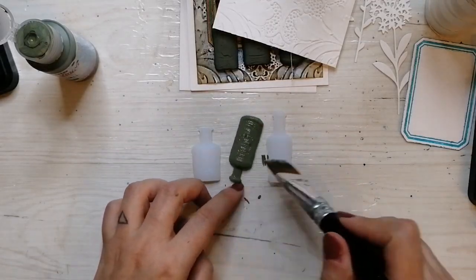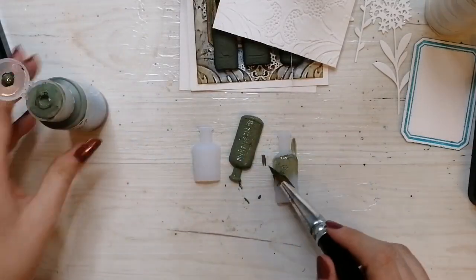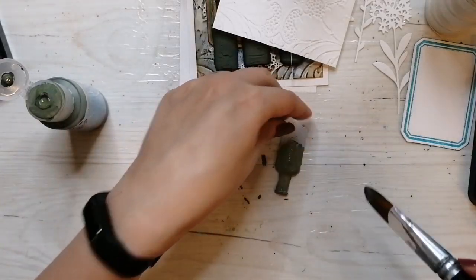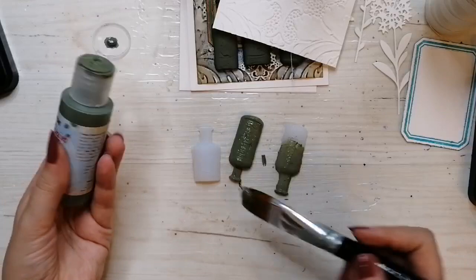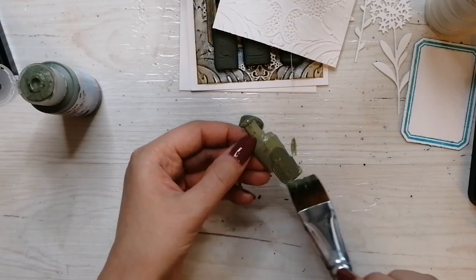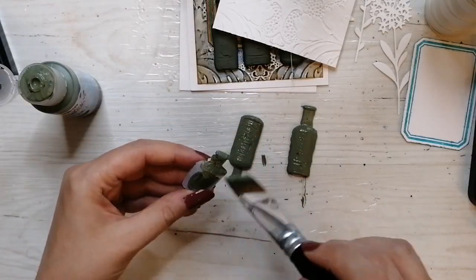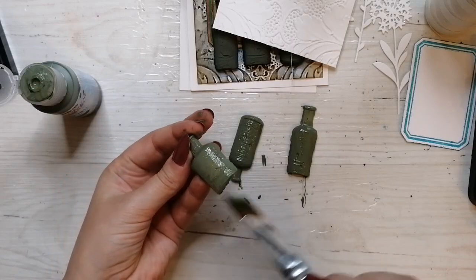I thought it would go nicely with the autumn kind of color palette. It's not a usual bottle green because this one is way too beige compared to what I think of as bottle green — that would be a darker or more blue tone. Maybe these would be kind of clay bottles or something. I'm just using this color as I created the sample using it.